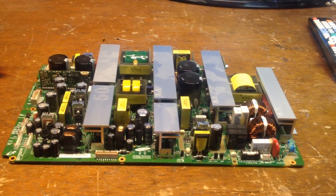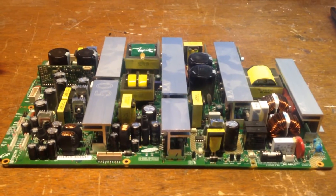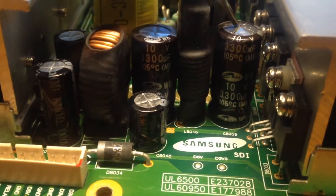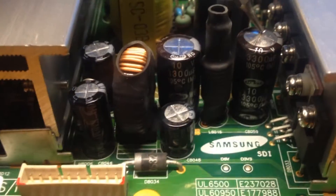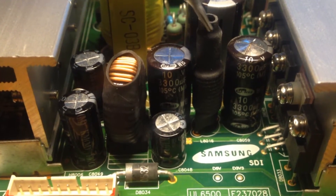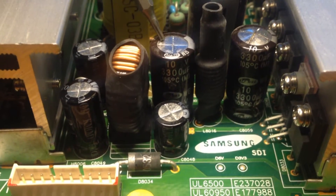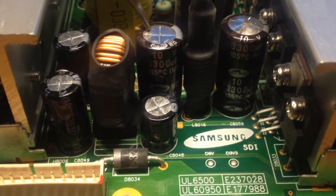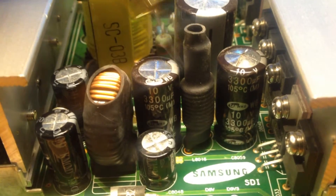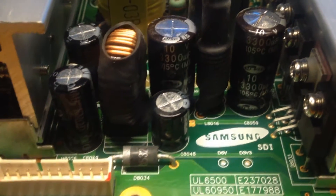So here is the Samsung/Philips power supply for that big silver Philips I just showed you. Here are the capacitors in question. This one — the board number on it is C8059. There's another one tied through this coil that goes to C8060. Both are 3300 microfarads, 10 volts. A couple of the forums I read say all you need to do is replace both of these and you're golden. So we'll see if that's true.